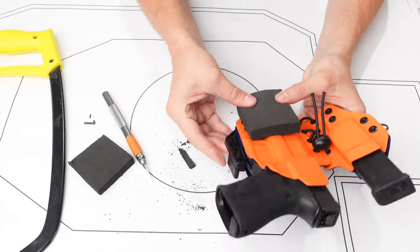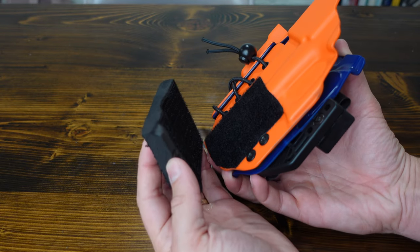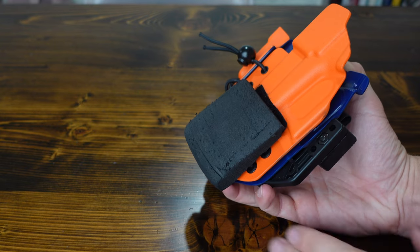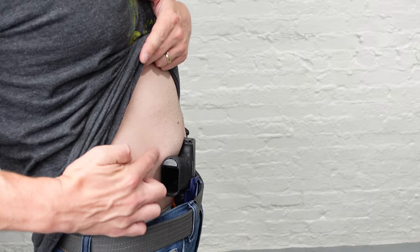Alright, so let's talk about holster wedges. A holster wedge is such a simple accessory that can make a world of difference in your daily carry comfort. It's designed to be attached at the bottom of your holster, creating a slight forward tilt. This forward angle helps reduce printing and keeps the grip of your handgun hugged closer to your body.